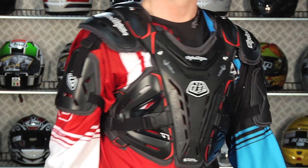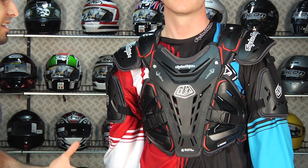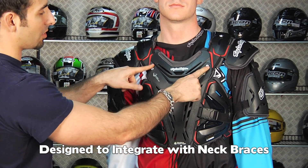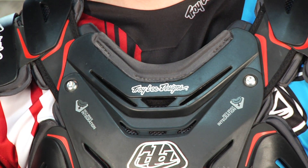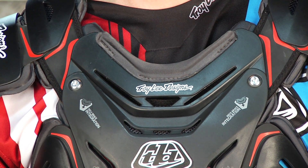The other thing you want to note here is that this is built to work with the Alpinestars neck protection and the Leatt neck protection. It comes with the necessary hardware — you're going to be able to pull these two bolts, remove this scapula protector up here, and the Leatt or the Alpinestars is going to sit right down.